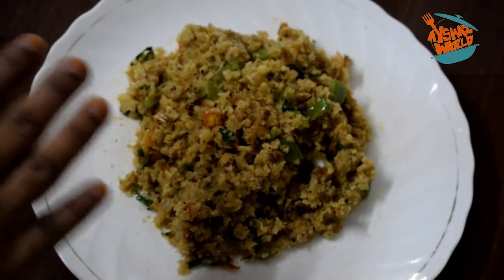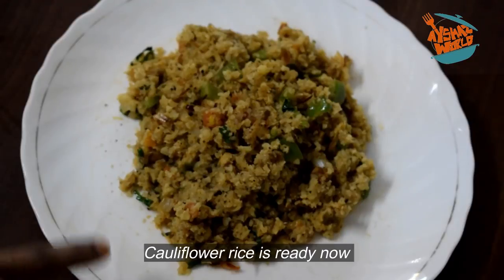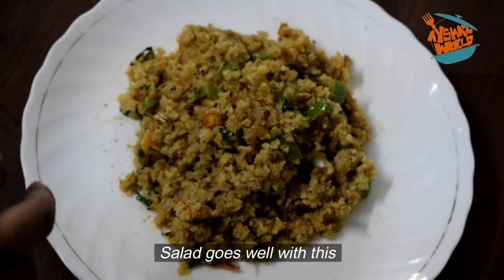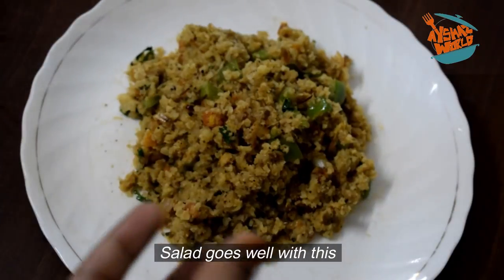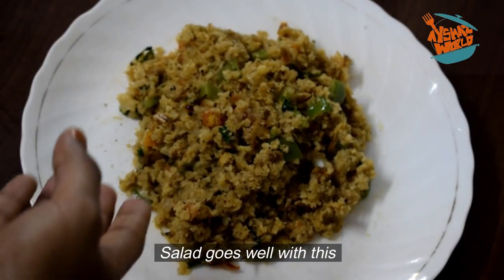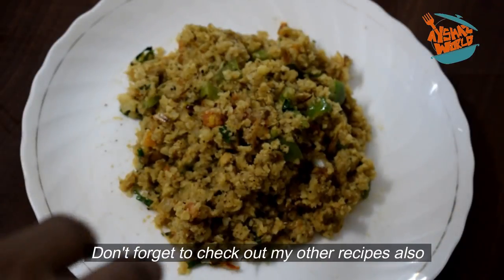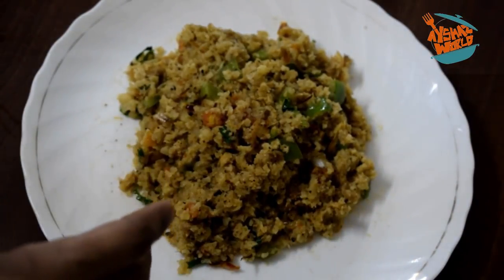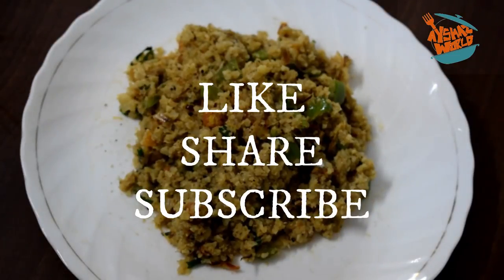I will transfer the cauliflower rice to our dish and serve it with salad. I have to taste that. You can use chicken or fish. Check out some of my other recipes — I also have a cheese omelet recipe.